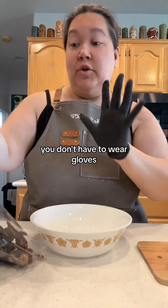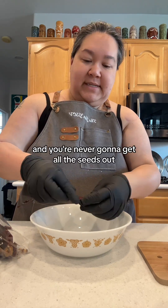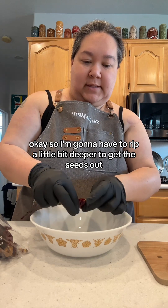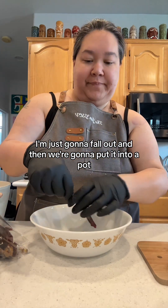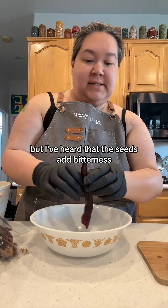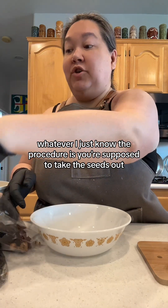We're going to take the seeds out and the stems off. You don't have to wear gloves, but it might be a good idea because once you touch this and then you touch your face. You're never going to get all the seeds out, but you're going to try. I'm going to rip it a little bit deeper to get the seeds out, and then we're going to put it into a pot. We're going to strain it at the end, so we'll get the rest of the seeds and skins out. I've heard the seeds add bitterness — some people say they make it spicier. I just know the procedure is you're supposed to take the seeds out.